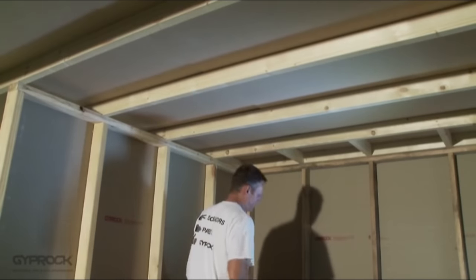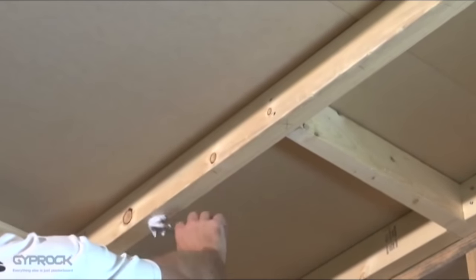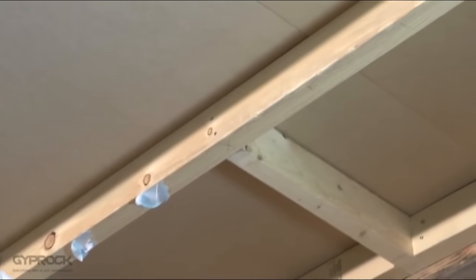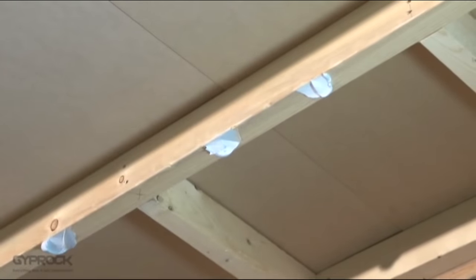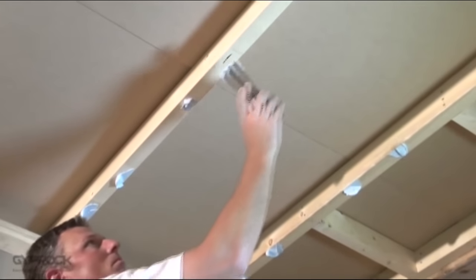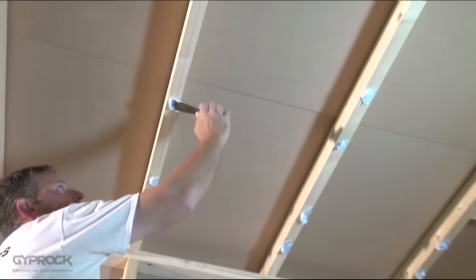Starting around 200 millimetres from where the edge of the board will go, apply a daub of Giprock stud adhesive around the size of a walnut to each joist, and then every 200 to 230 millimetres, leaving the area 200 millimetres each side of the centre line free of adhesive as we will be fixing the board to the joist in this area. Where the end of a sheet is at a joist, do not apply adhesive — these will be fixed with nails or screws alone.